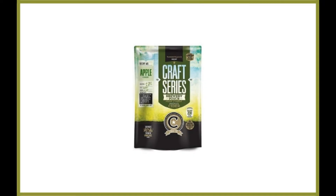Mangrove Jacks Hard Apple Cider Recipe Kit. If you're looking for a recipe and a mixture to make a wonderful hard apple cider, then this kit is definitely worth considering. Mangrove Jacks distributes kits and ingredients obtained from high-quality sources for an optimal experience.